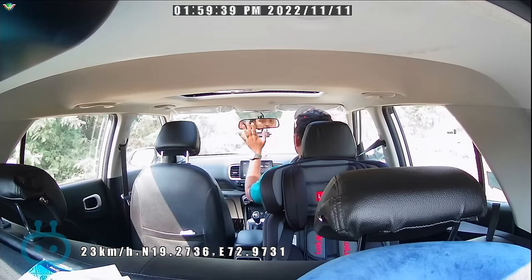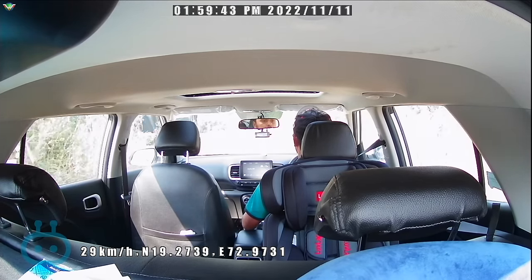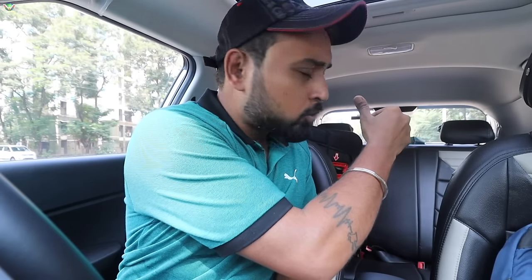Another cool feature is Dual Channel Recording, meaning the front and back cameras will be stitched together to create good memories for you. Interestingly, the front camera lens can be rotated. Which is good if you are driving with family or a driver is running the car and you need footage inside. It is a very simple feature — if you rotate the camera lens with your hands, you will get the recording inside the car.